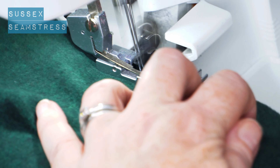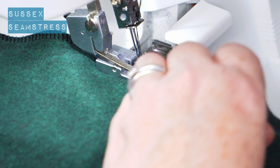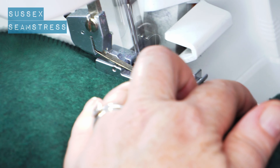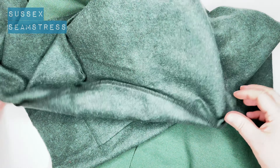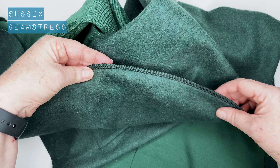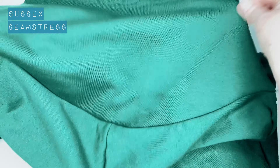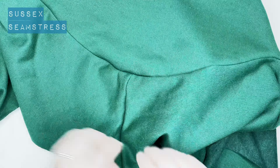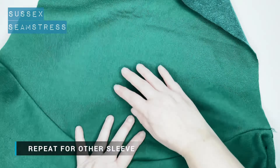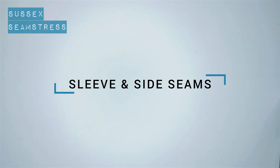Very straightforward with an overlocker, but just as easy with an ordinary sewing machine — just do your tests and get your stitch right first. On the wrong side, turn it over to the right side and it fits in really nicely — a nice smooth fitting sleeve head. I'll give that a bit of a steam as well.